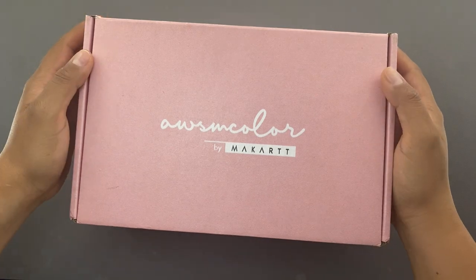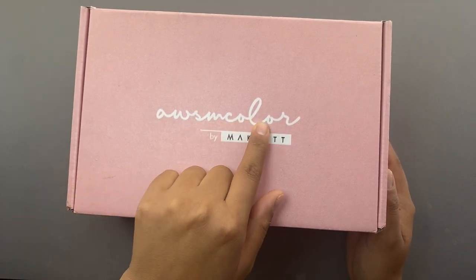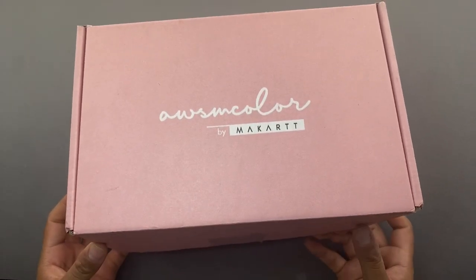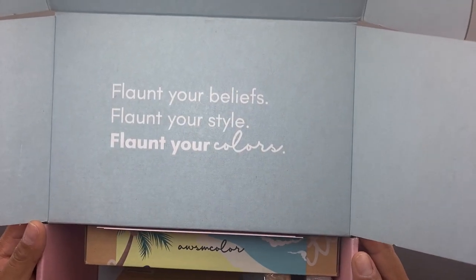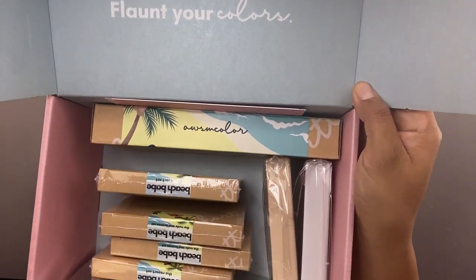Hey everyone, welcome back to my channel. My name is Jenny Fajas, thank you so much for being here with me today. If you guys are interested in learning some really nice easy nail designs, trying to do your own nails at home, or just want to walk around with some bomb nails, subscribe to my YouTube channel right now.